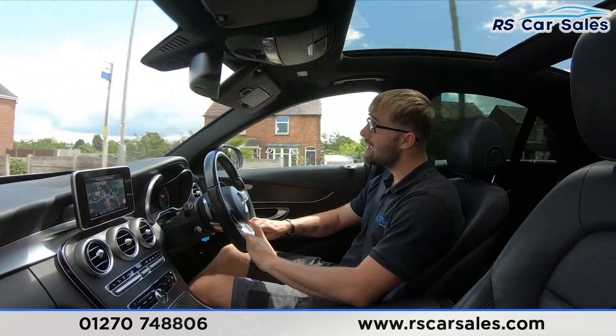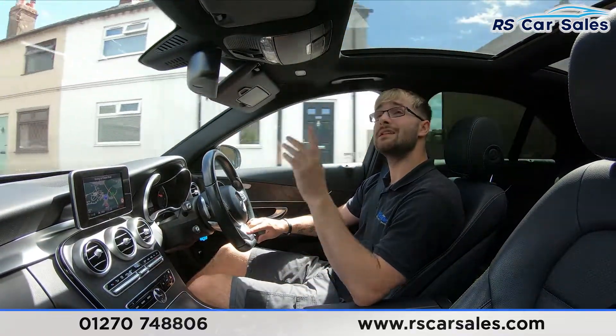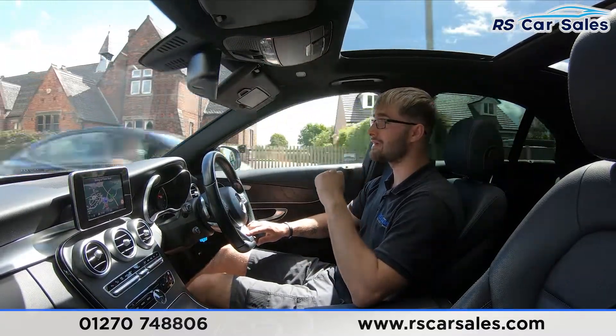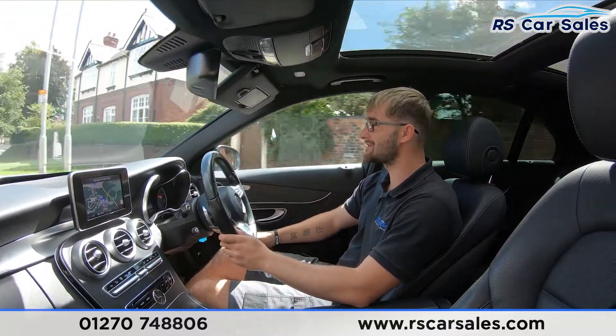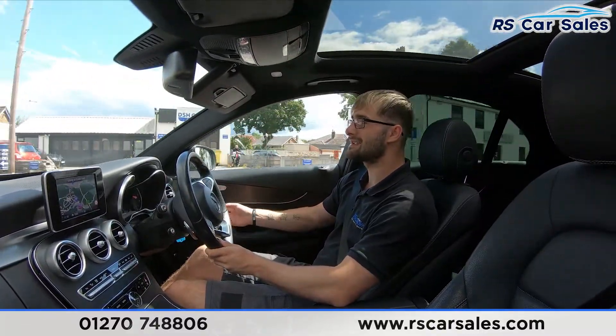You have the luxury of heated seats for those cold winter mornings. The panoramic sunroof is fitted to this vehicle with the blind currently open. We also have the black ash wood trim all over the centre console alongside the brushed metal accents — very nice additions to have.